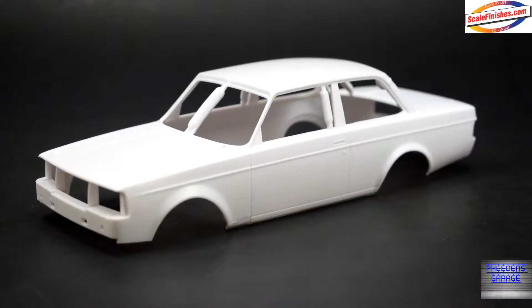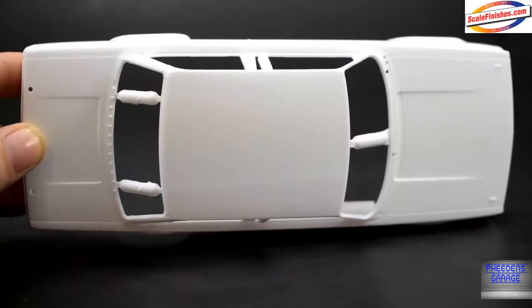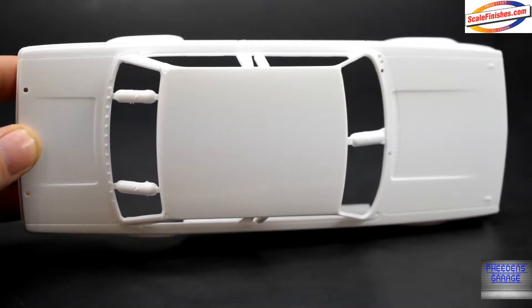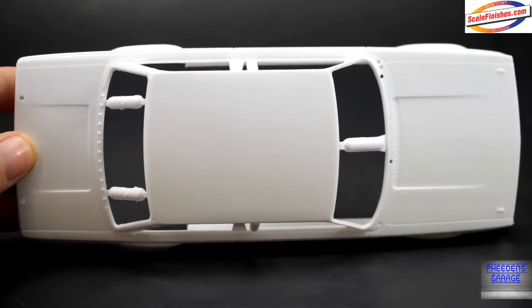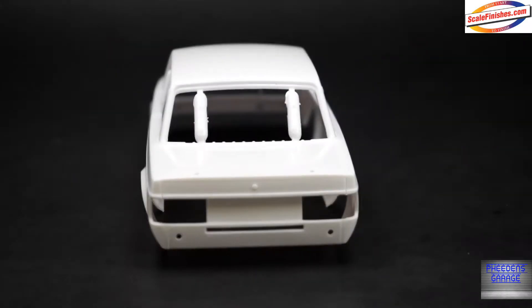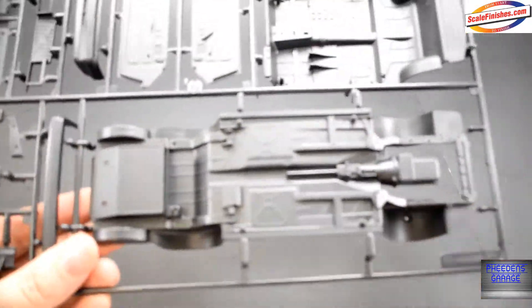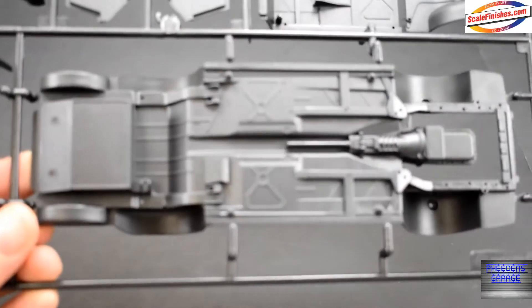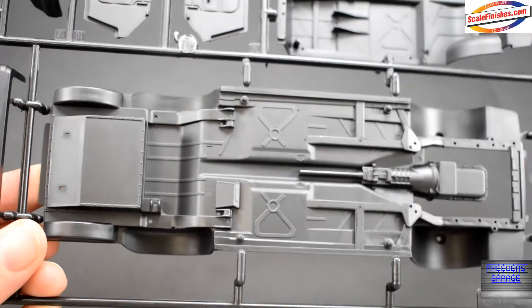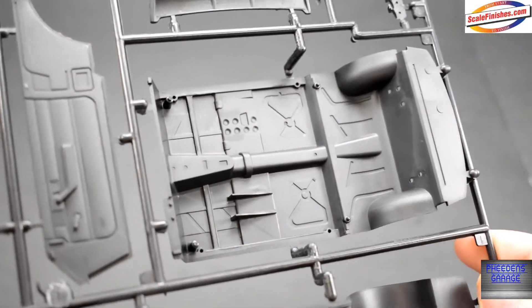Moving right along, we have a big parts tree here. This one contains the chassis and the body. Yes, it is a curbside interior — bucket race stripped.